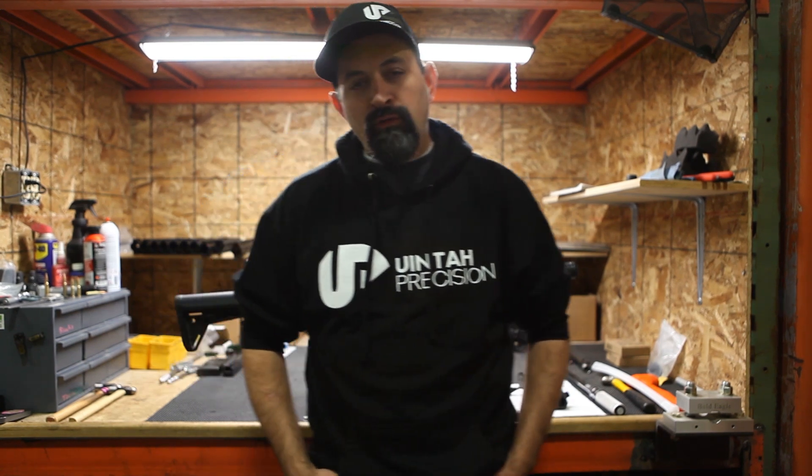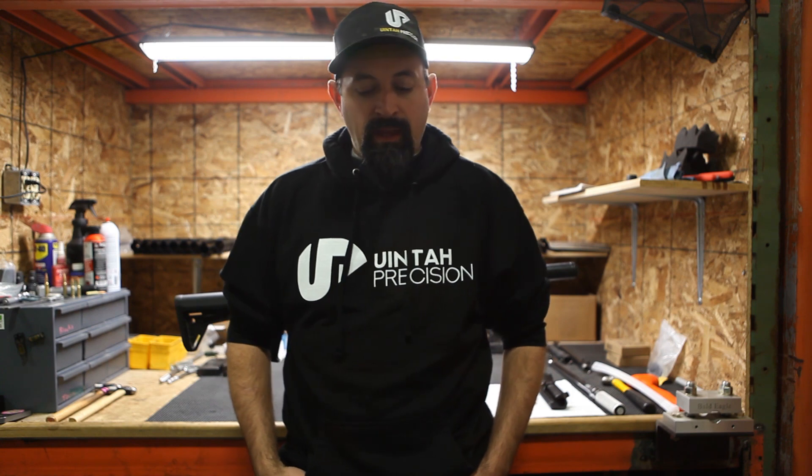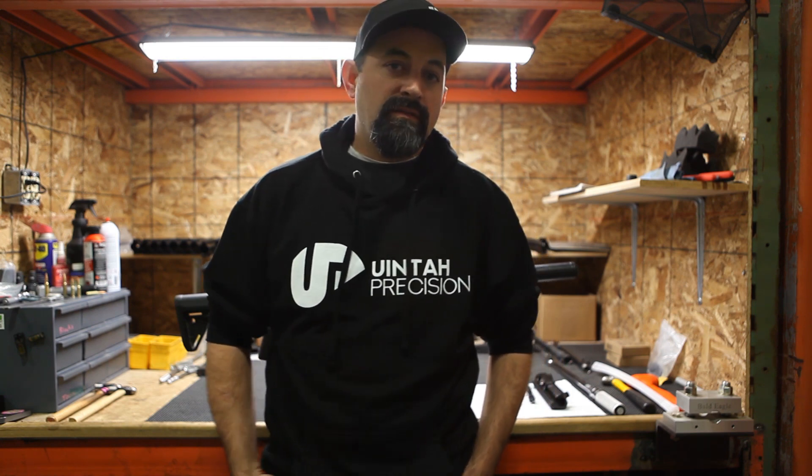In this video we're going to go over why you can't use your pre-existing AR barrel and/or bolt or receiver with our bolt-action ARs. So let's get into it.